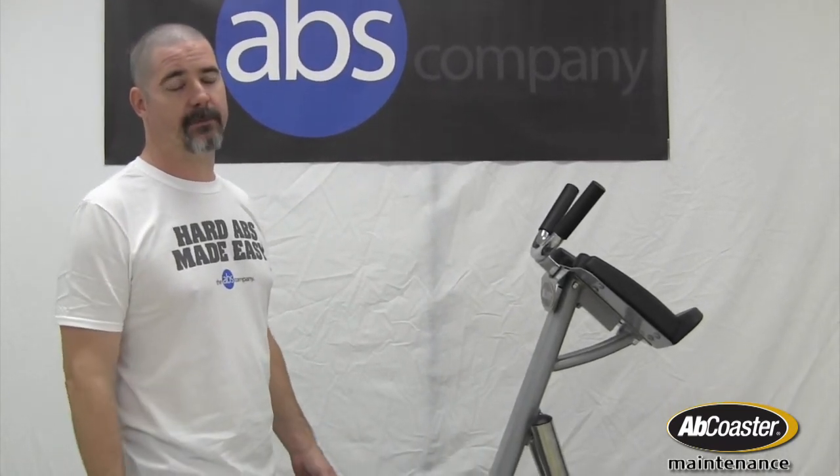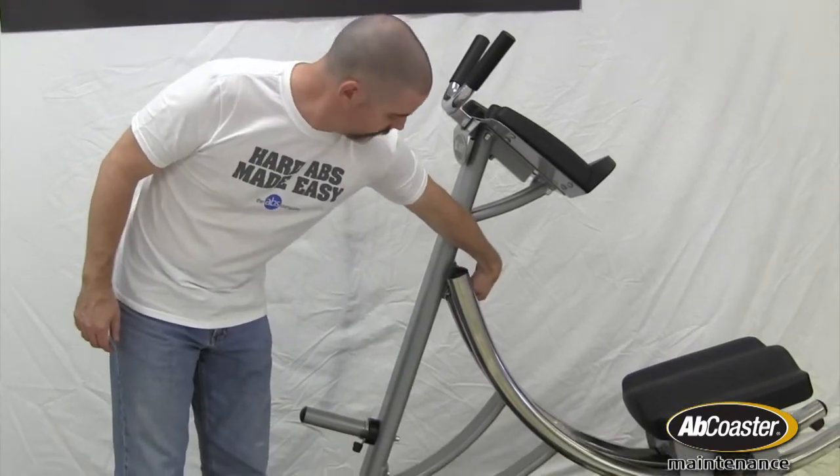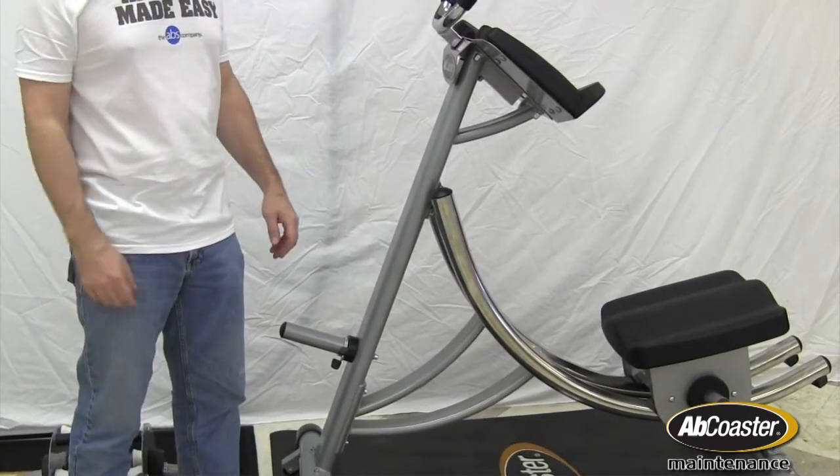It may look like you can take off the rear bumpers on the rails and have the carriage come off, but unfortunately the post that the bumpers mount into will prevent that from happening. So you're going to have to undo the four bolts at the top of the machine here and the four bolts down here, and then lift the carriage off the front of the rails.